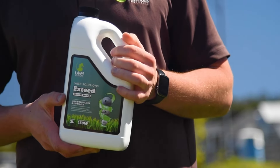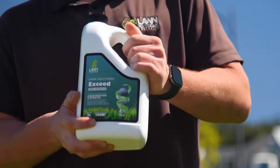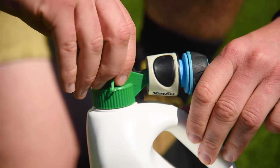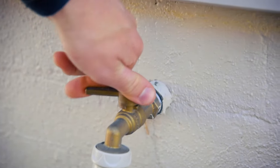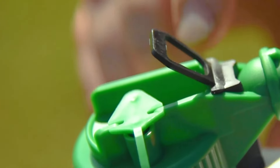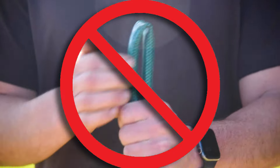Applying these new Hose-On products couldn't be easier. Shake the bottle well before use and ensure the bottle remains upright during application. Attach the Hose-On bottle to your hose and remove the green plastic plug before application. Turn on your tap and ensure the bottle is pointing towards the intended spray area.